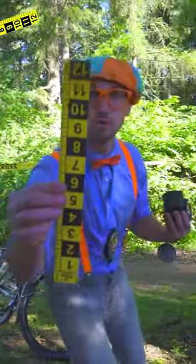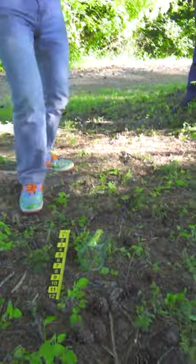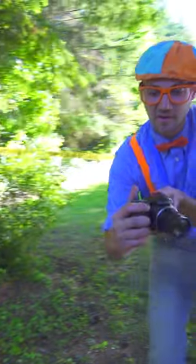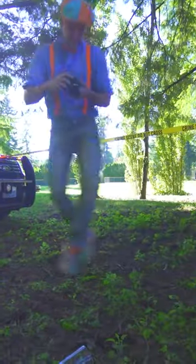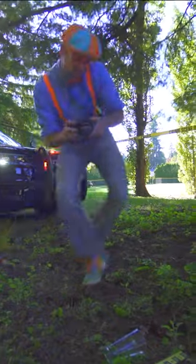Now we have to take pictures using a ruler. Here we go. So we have the ruler. Let's put this down right next to it. Then we have a camera. Let me turn it on. Smile. Oh, you are so beautiful, Glass. Close up.